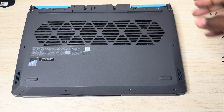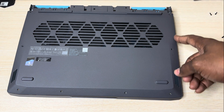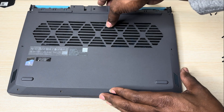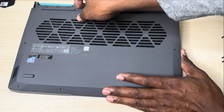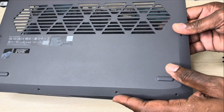It's just a simple pull. If you have a guitar pick, you can go along the sides to prise it up, or you can simply hold it from the top and pull from the sides. It's very simple. You don't have to worry about any RGB cables — there's no cable attached to it that will break.